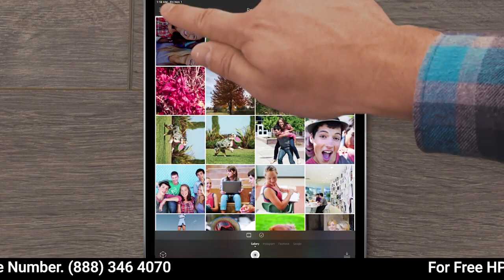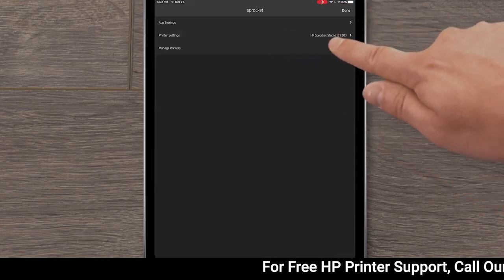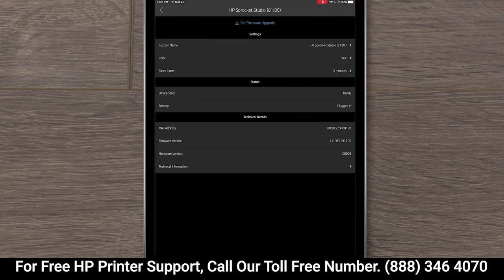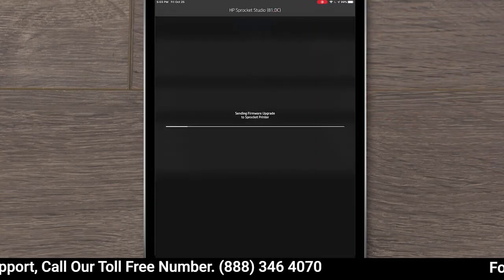In iOS, tap the menu icon, and then tap Sprocket. Expand Manage Printers, tap your Sprocket, and then tap Printer Settings. If an upgrade displays, tap Get Firmware Upgrade, and then follow the prompts to complete the update.